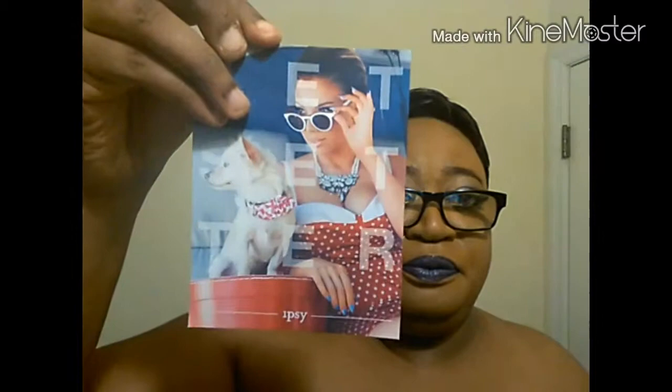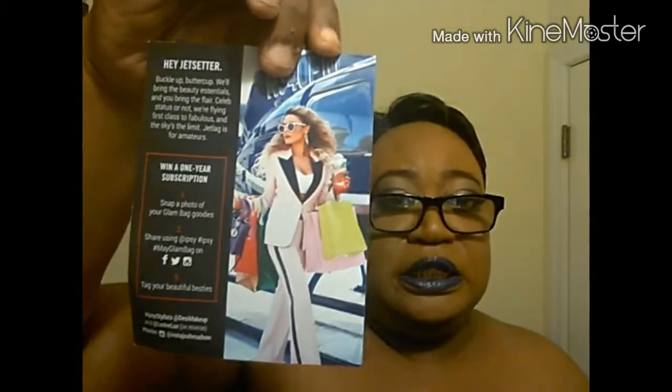We've got our little inserts and our card looks like this — the girl on the back is looking fierce! Like I said, the theme for the month is Jet Setters. The bag is very cute. Everybody's bag got different sayings on it; mine said VIP — Very Important Products.